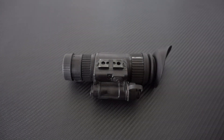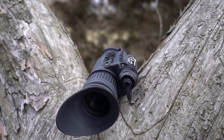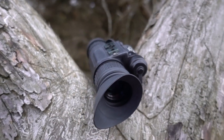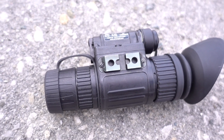The Armasight N14 is a small, compact, military-grade night vision monocular. It's waterproof, weapon and helmet mountable, and it has auto brightness control and bright light cutoff. There's a built-in infrared illuminator and it's powered by a CR123 lithium battery or a single AA.